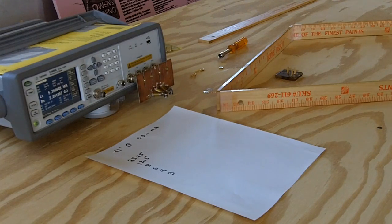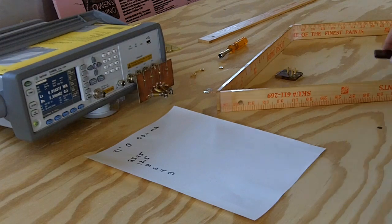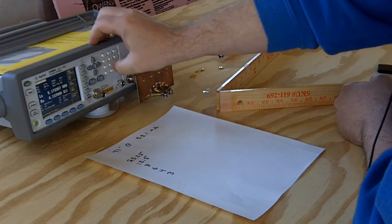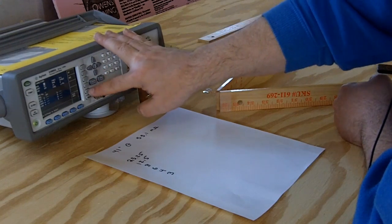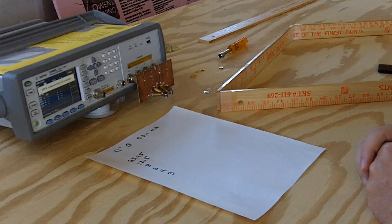Welcome to the Rhombus experiment measurement video. We have the Agilent LCR meter that's been warmed up for close to 30 minutes. What we're going to do is first do the open compensation. The meter is set up for LSRS measurement mode, using 500 hertz, 32 averages — the same setup we used for the quad loop experiment.